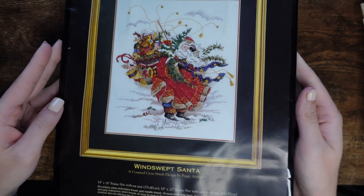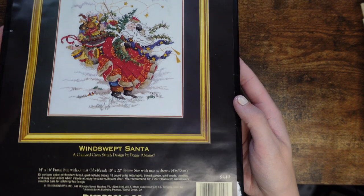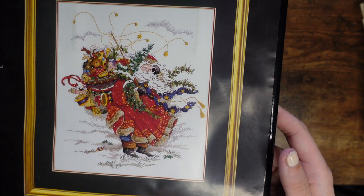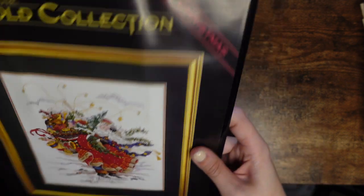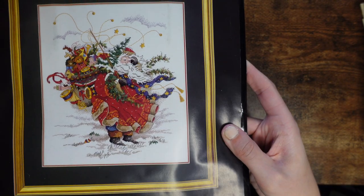The next one is the red version — Windswept Santa — also from the Gold Collection. As I said, it's still quite rare but not as rare as the blue one. I love it — it comes with everything: the chart, Aida, floss, all inside.